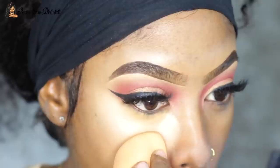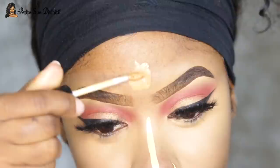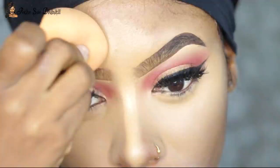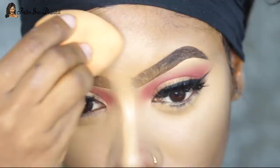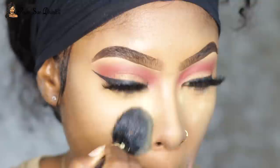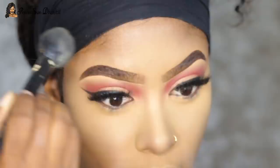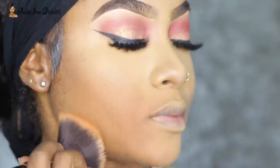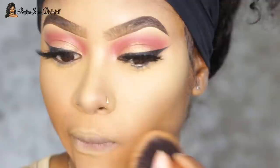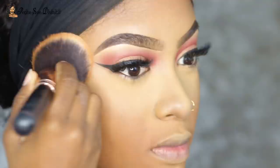I really wanted to slay for these events — I had two parties to attend on this day. The makeup stayed on and looked flawless for the entire day. I went to a morning party here in Kingston and a beach party in Ocho Rios. If you want to check out my vlog, head over to my vlog channel Petite Sue TV — daily vlogs are posted there every single day. I then balanced out the rest of my face with powder and moved back to the eyes.